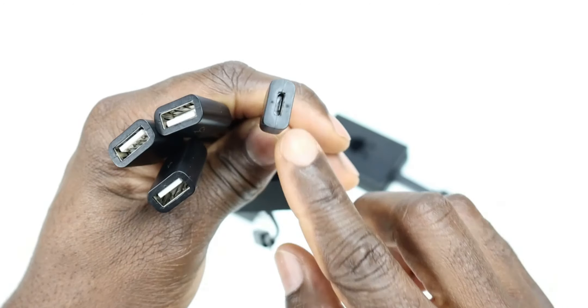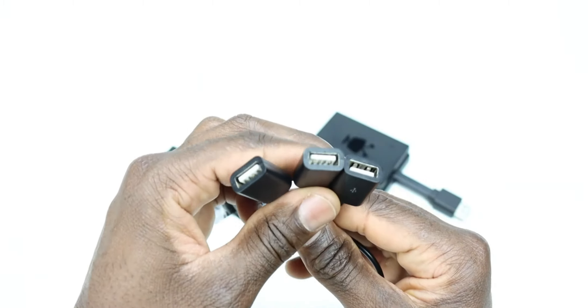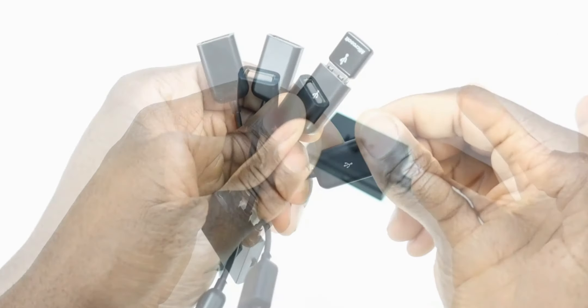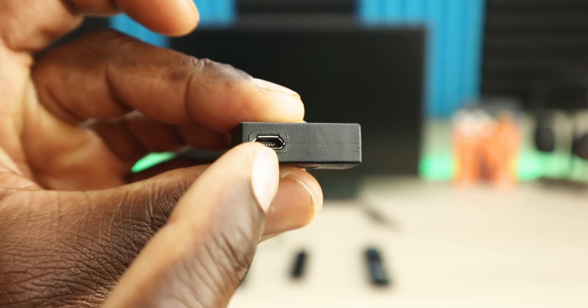This allows you to not only plug in your Ethernet adapter or a USB drive or hard drive, but also opens it up to plug in other accessories into your Fire Stick. This is one of the must-have of the must-have features for your Amazon Fire TV Stick. Check the link in the description for my recommended OTG adapters.